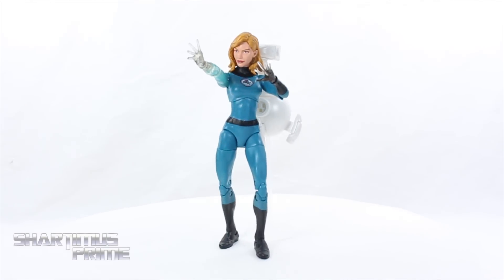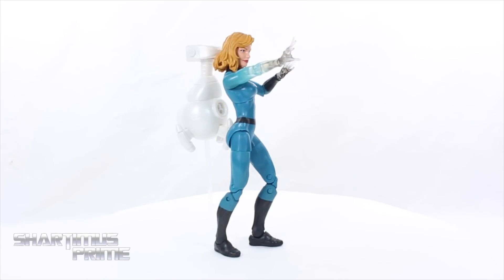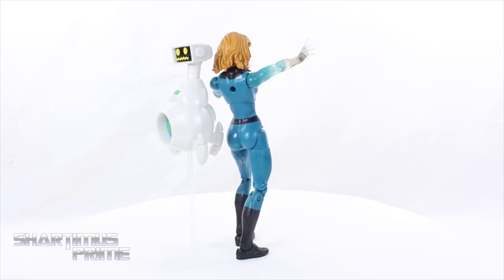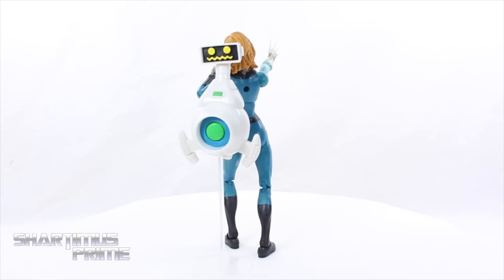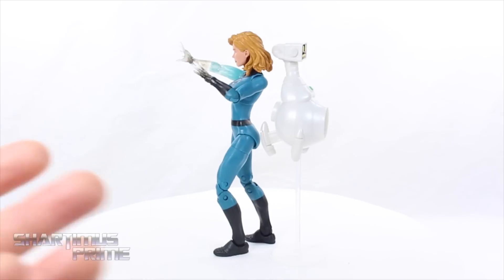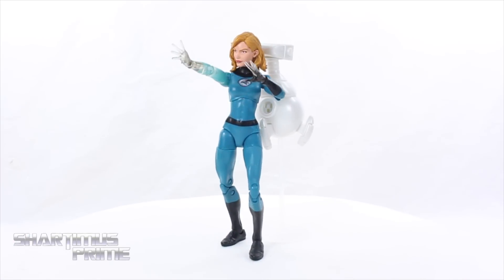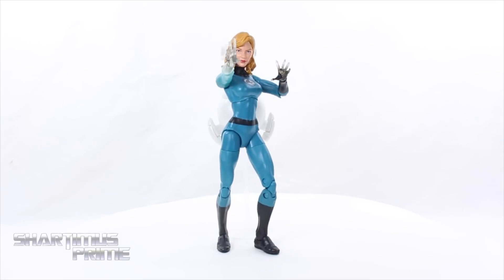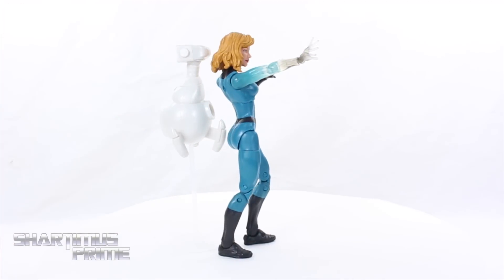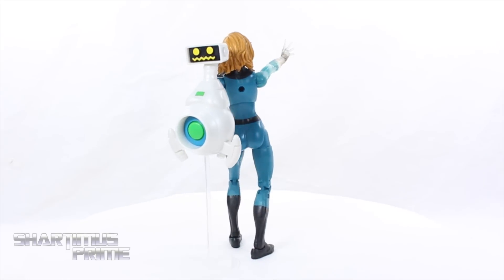Here's Invisible Woman along with Herbie out of the packaging, and Hasbro has given us a gorgeous Invisible Woman figure. I absolutely love this piece — it is my favorite comic version Invisible Woman in my Marvel Legends collection now. They just killed it. We also get Herbie over here looking very cool. I would have preferred some invisibility effects instead of Herbie, but she does come with interchangeable parts — though I wish we'd gotten more, including an opaque right arm.